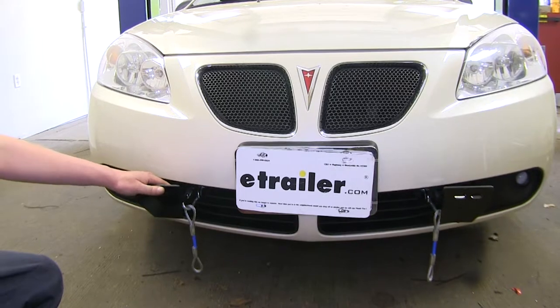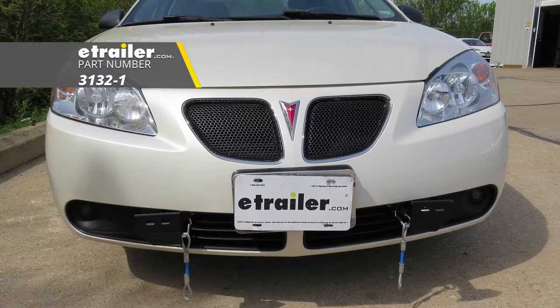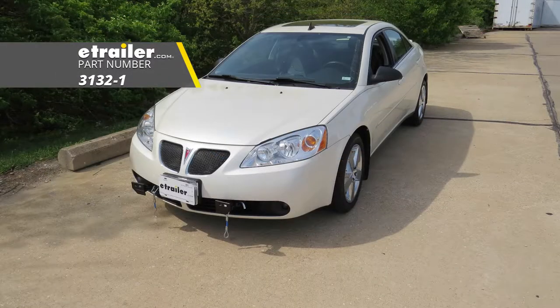Now that everything's installed, you can hook it up to your RV and hit the road. That completes our installation of Roadmaster's XL Baseplate Kit on our 2009 Pontiac G6.